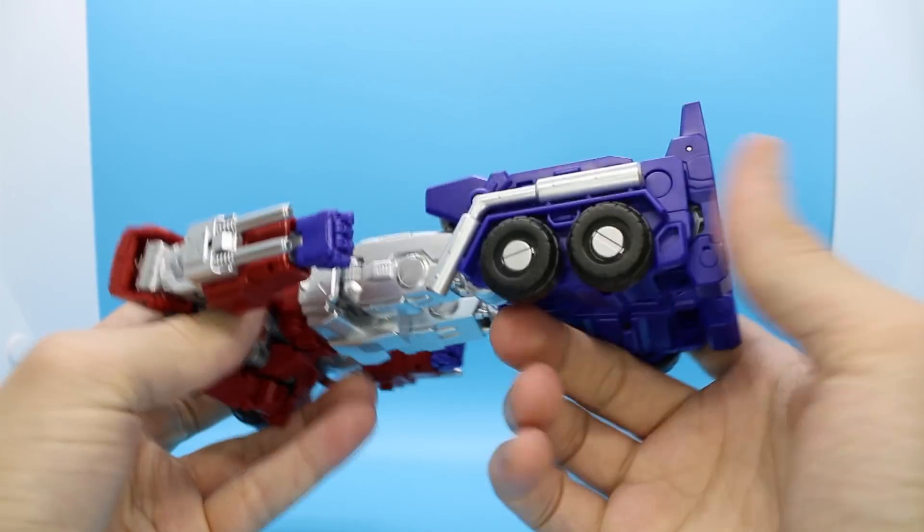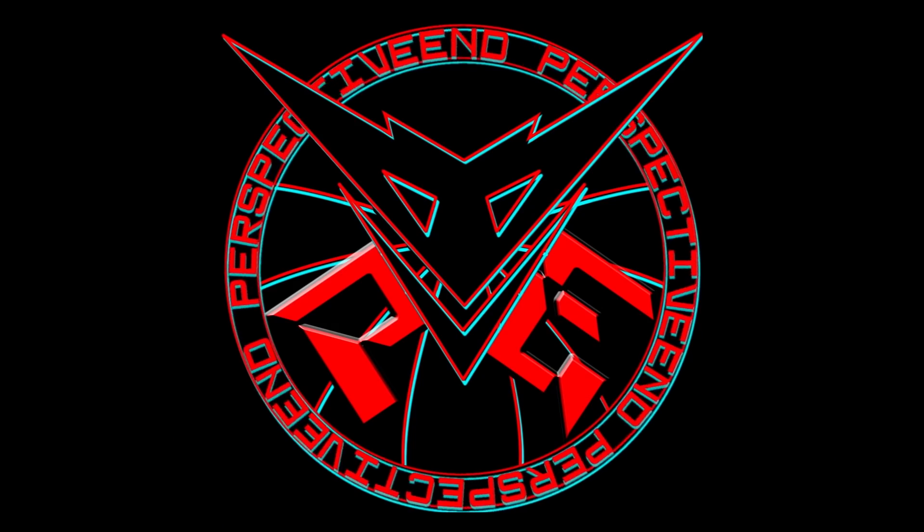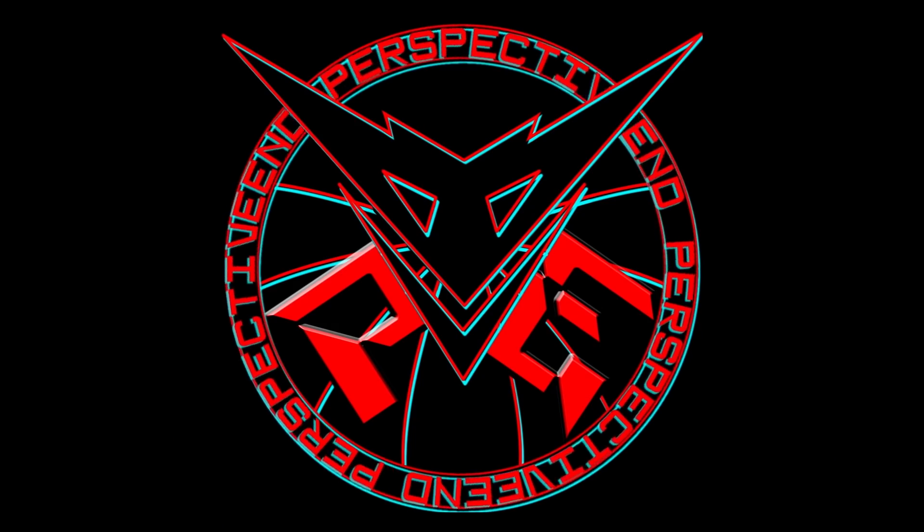There is no direction that you can look at this thing from and see anything else than a sick-as-fuck-looking robot. The design is great, and the execution was great as well, if less than completely and utterly perfect in its comic accuracy.